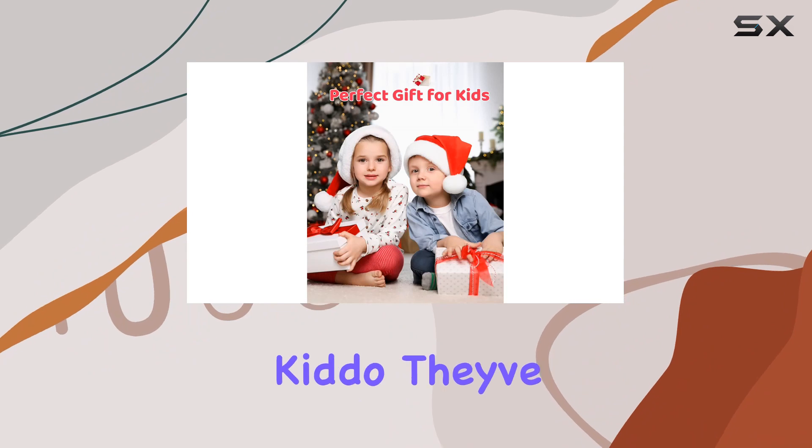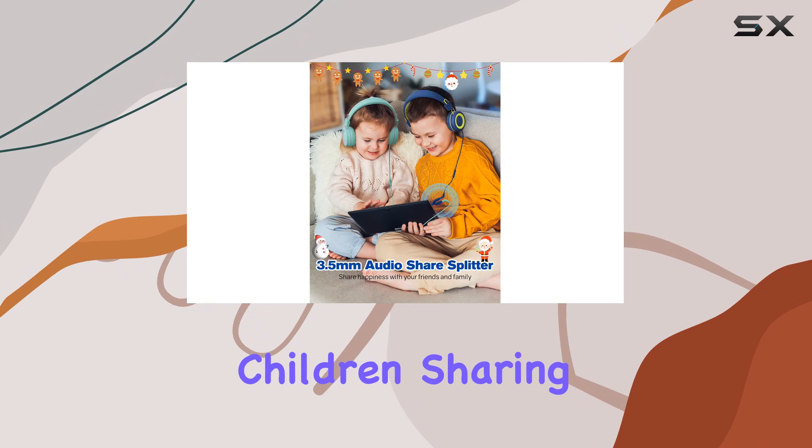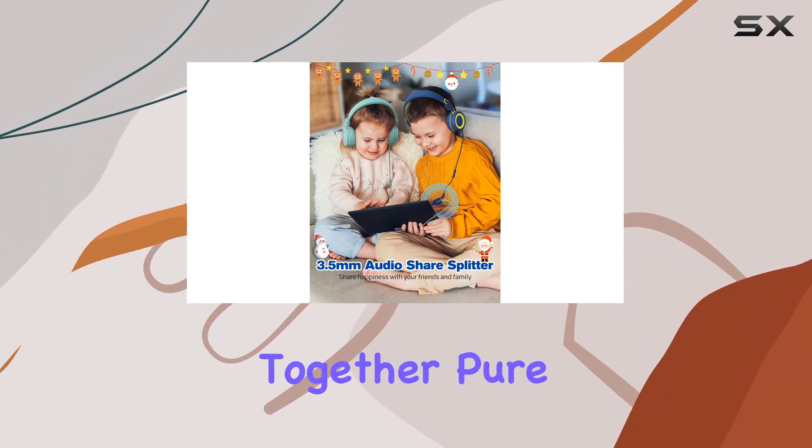And if you have more than one kiddo, they've got you covered with a convenient audio splitter. Imagine the joy of your children sharing their favorite audio adventures together. Pure bliss.